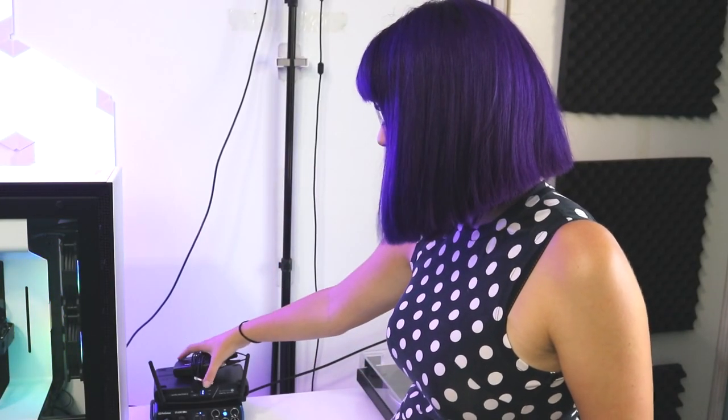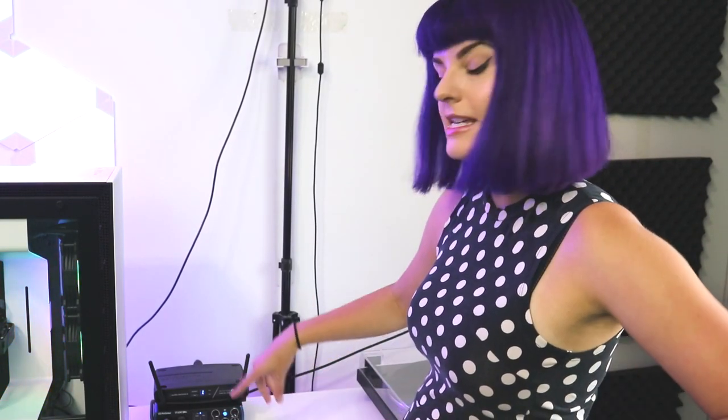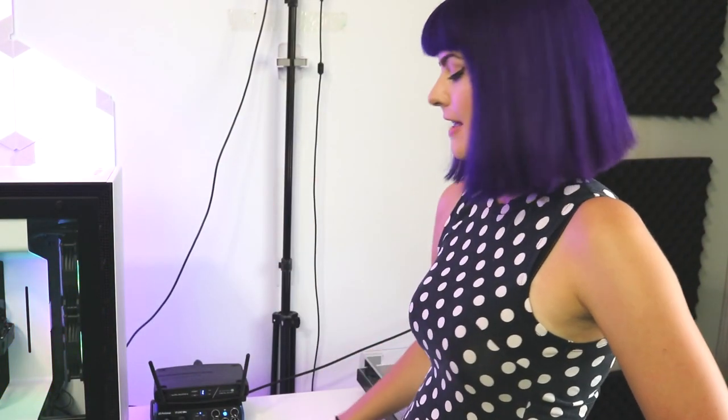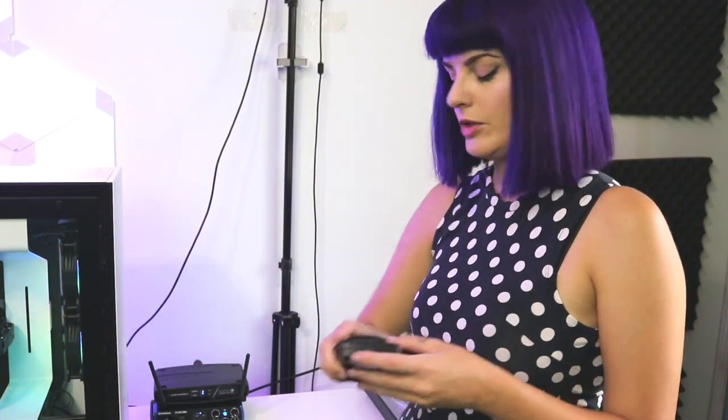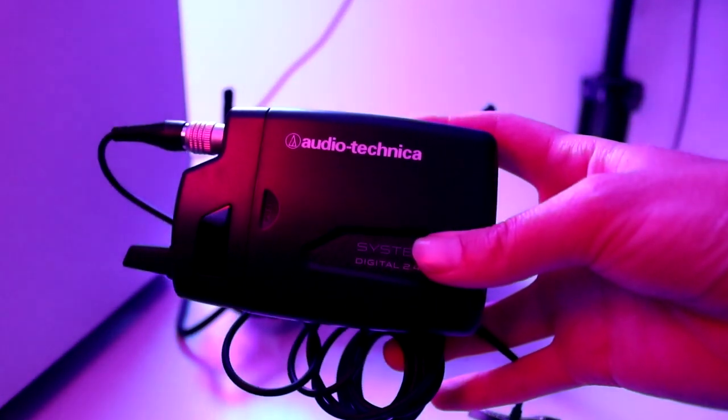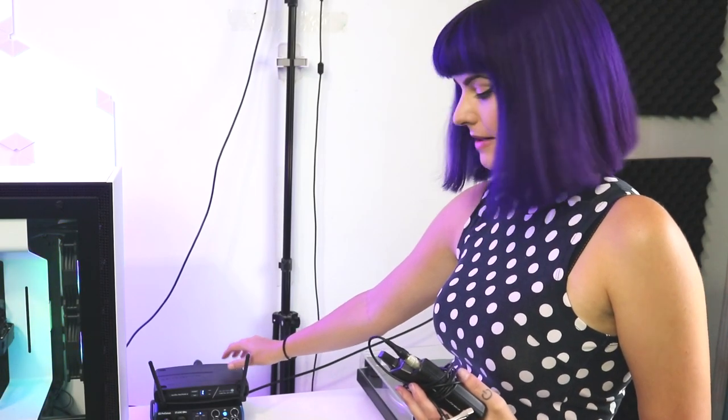For audio, I have a PreSonus Studio 24C audio interface. I told you I'm bad with audio. This is what was recommended to me. The reason we went with this one is because it has two audio capture ports — I run my microphone off one, and then I also have the Audio-Technica wireless microphone receiver on top. I've started using that for VR streams. Having wireless audio for VR streams sounds a million times better, and I can also use it for cooking streams or other stream types. I'm very grateful to have this as part of my setup.